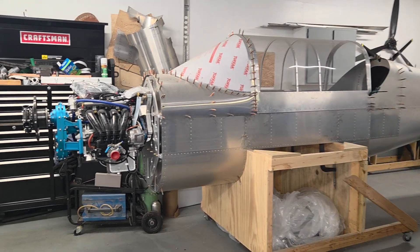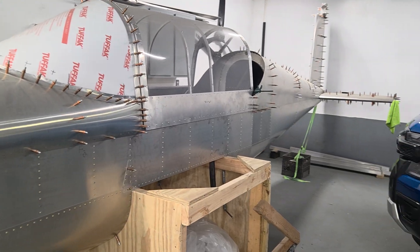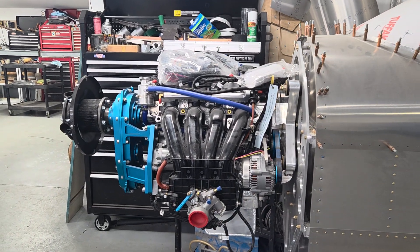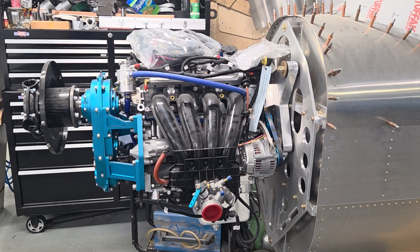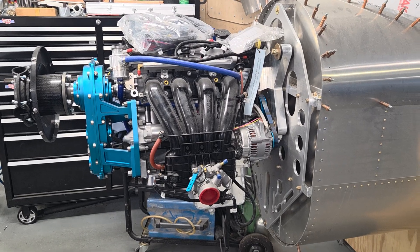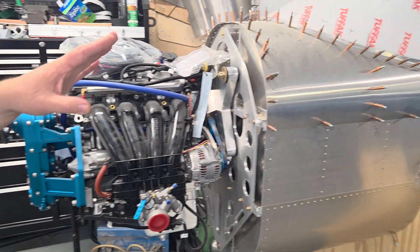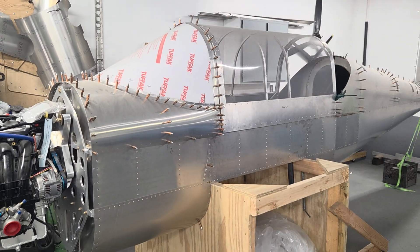As you can see, there's the fuselage — it's pretty far along. We've got our engine all mounted up here on the custom mount. This is the Momentum turbocharged engine, and it dynos around 160 horsepower. It's rubber-isolated mounted, like a regular airplane engine. All-metal fuselage, fairly easy to build, kind of like every other Hummel.